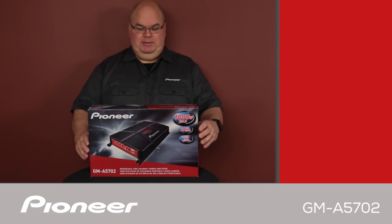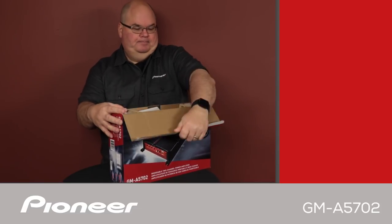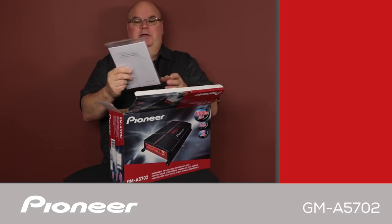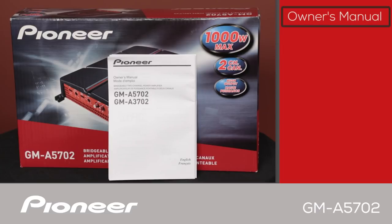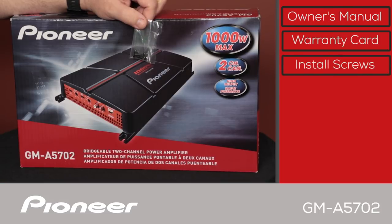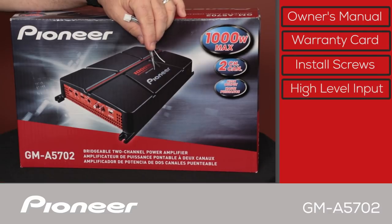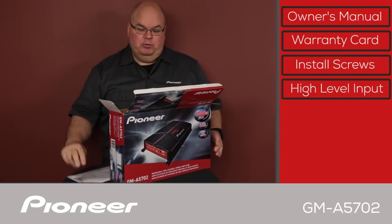Let's take a look and see what's in the box. First thing we have here is a little bit of a hardware pack with the owner's manual. It also includes the warranty card and some installation screws — these are mounting screws for the amplifier feet. We also have a wire harness for operating in speaker level input, so the amplifier can be operated with RCA level input and speaker level input.